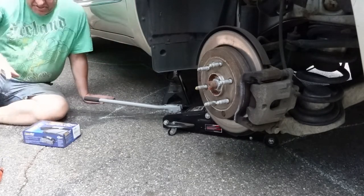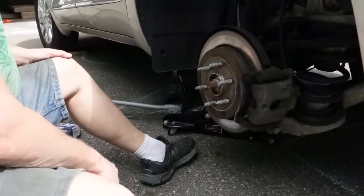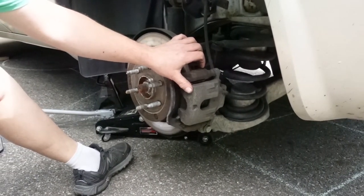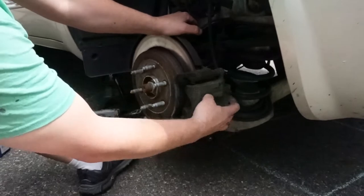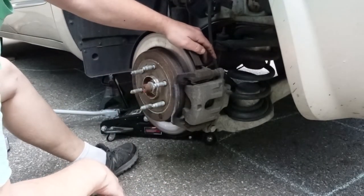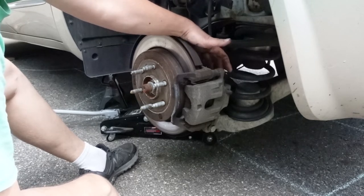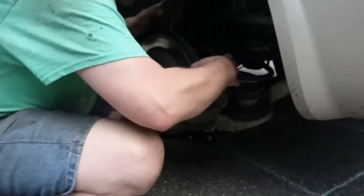The wheel is actually kind of stuck on there. According to what I read, you just have to take two bolts loose and it should come right off. Some calipers you can just tip out, put the pads in, and tip back up, but this is not like that. I do have a bolt here and a bolt here — those are the slide pins for the caliper.